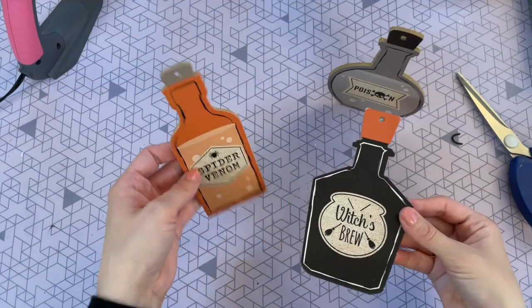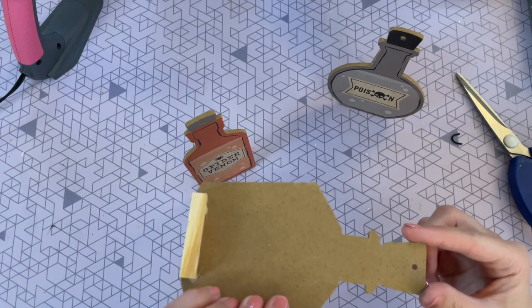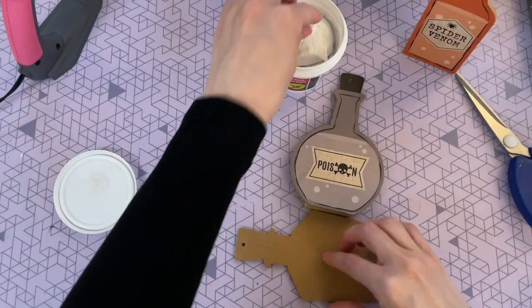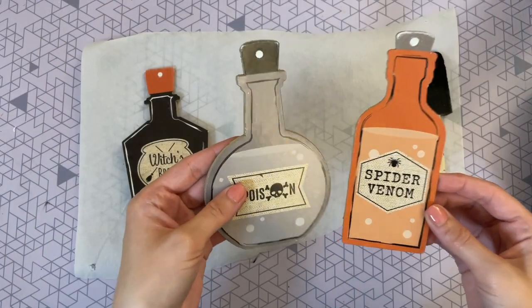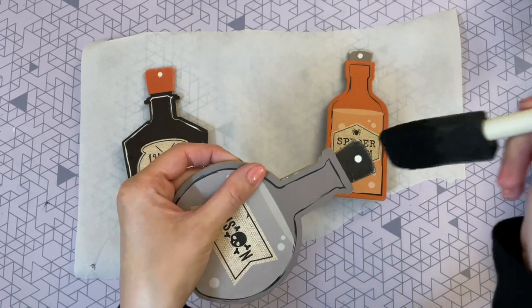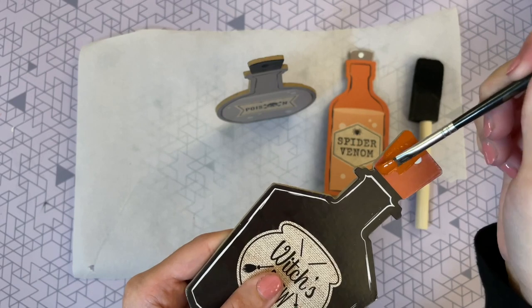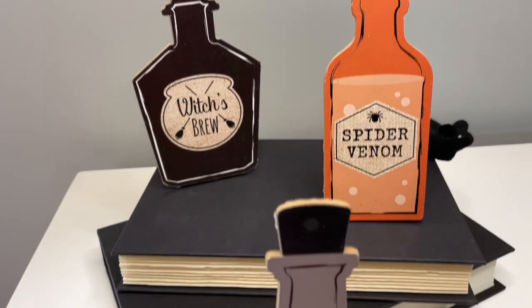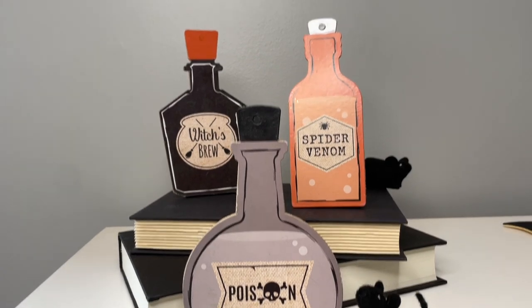You can stop right here, or if you want to cover up those holes like I did, it's super simple. I grabbed some lightweight spackling from the Dollar Tree, filled in those holes, let it dry completely, and then sanded it down smooth. Then I painted just the top cap portion of each bottle with the corresponding color, and that was it — the holes were all filled up and they're looking pretty good.